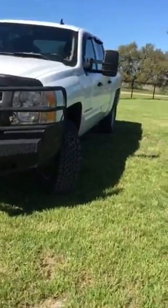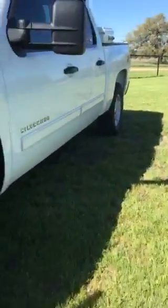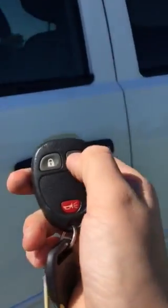Alright, let's go to the door. One click unlocks the driver side door, two clicks unlocks all doors. Let's start up.